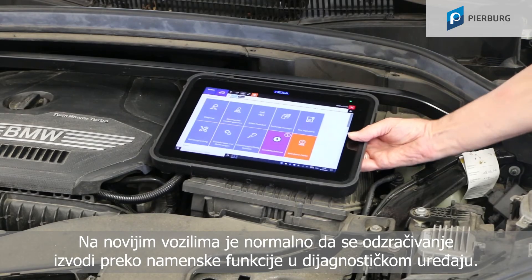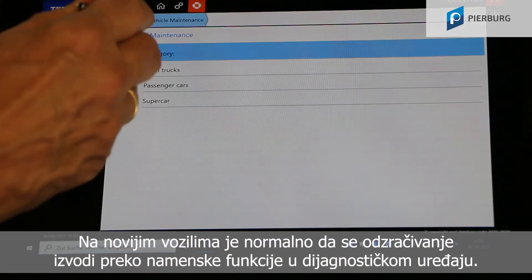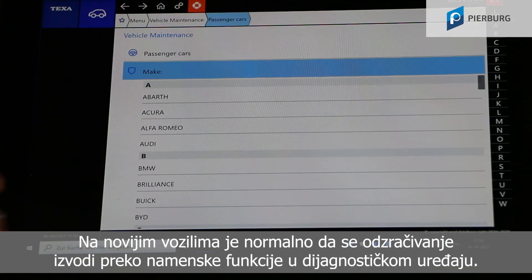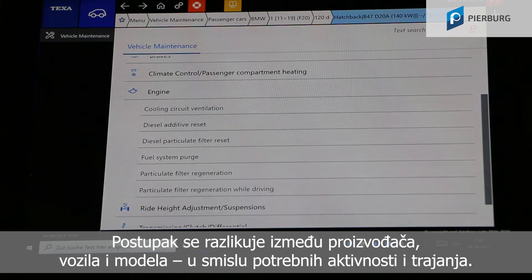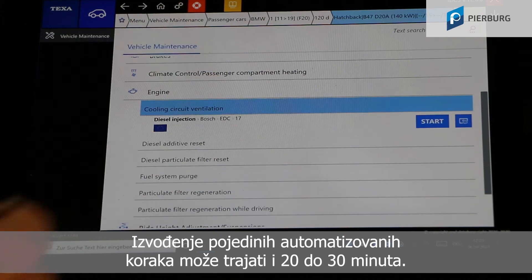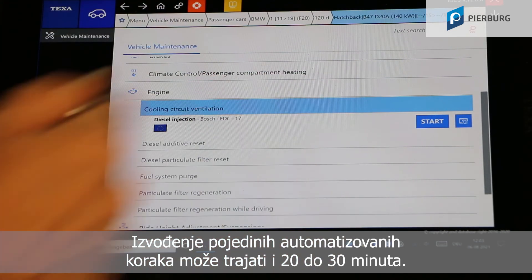On newer vehicles, bleeding is normally carried out using a designated program option in the diagnostic tester. The process differs by manufacturer, vehicle and model in terms of the actions needed and the duration. The sequence of individual automated steps can easily take 20 to 30 minutes.